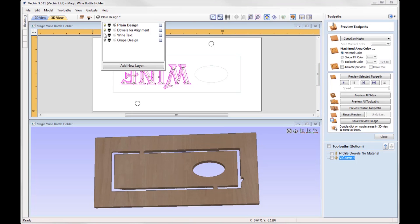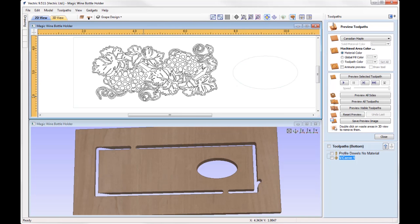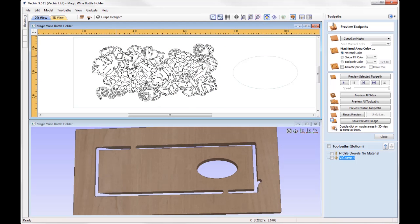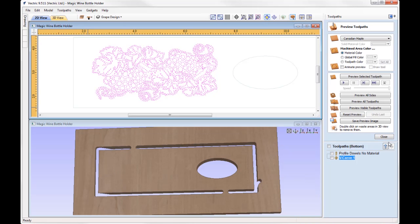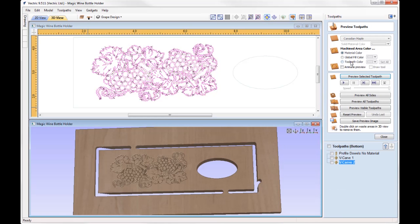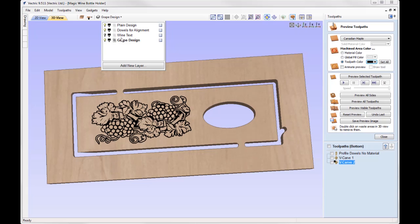Another design included is a grape design. This actually comes from a file created for the user group meeting held back in 2015 — a vector file available on the support website, and I've included it within this file. You can take those vectors and apply a V-carve toolpath using the same tool, calculate and preview it. You could also give it a toolpath colour to see how it would look coloured in. So you've got two extra designs — the Wine Text and the Grape Design — or you could settle for the Plain Design. Save out those toolpaths and head over to the lab.